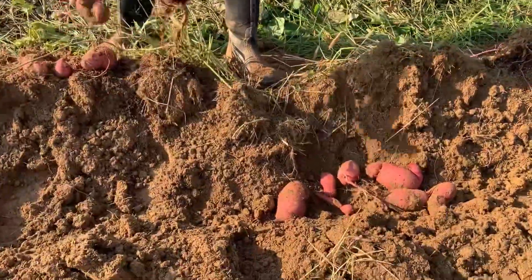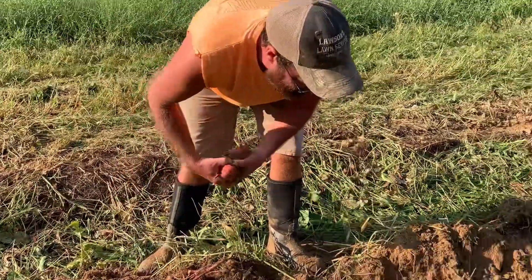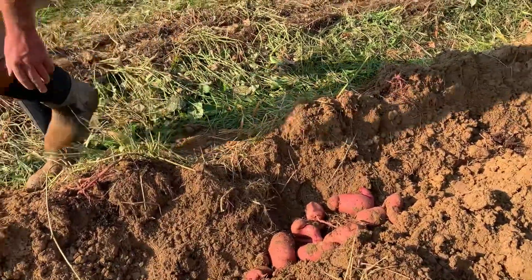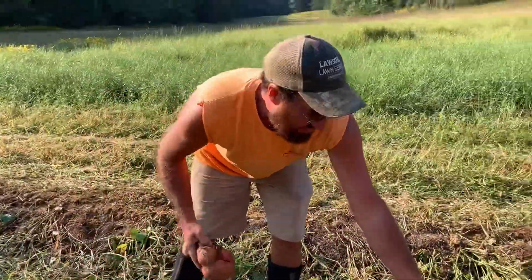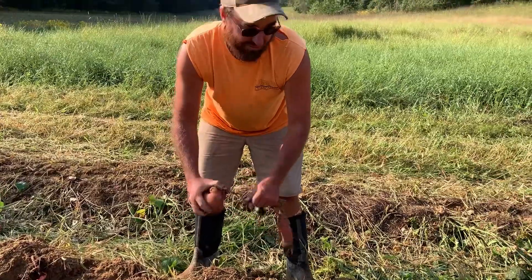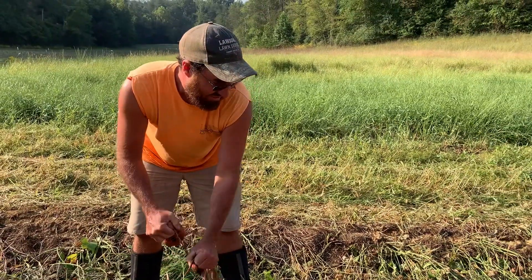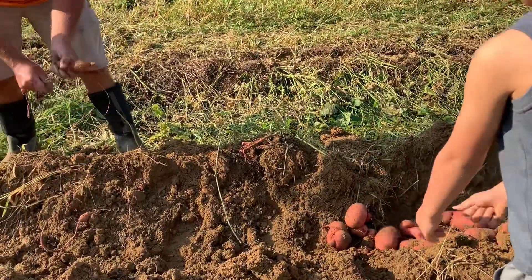These potatoes in my opinion almost got too big, but they weren't good for potato fries though. That's the biggest sweet potatoes we've grown in a very long time. Last year our potatoes were planted in a really wet spot and they rotted — they didn't do good. And the year before that, I don't think we got any at all.